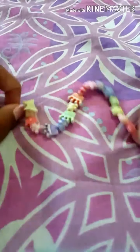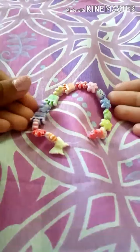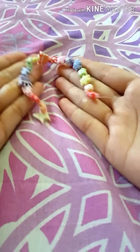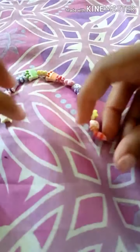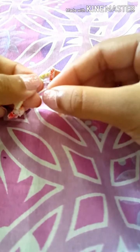Once I've tied it two to three times and it's really secure, I finally have a little bracelet! If you want, you could just leave it like this and tie it on your book bag on one of the sides, or you could tie it together to make a bracelet. I'm going to tie it together.